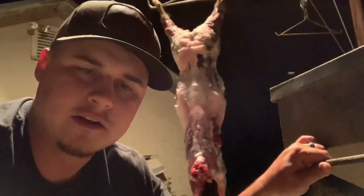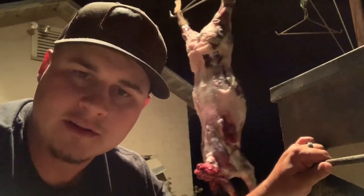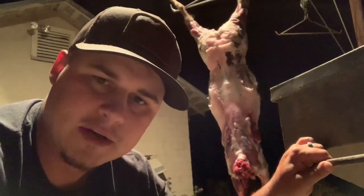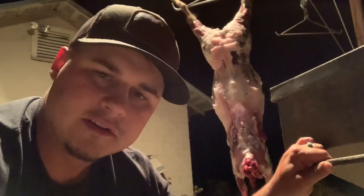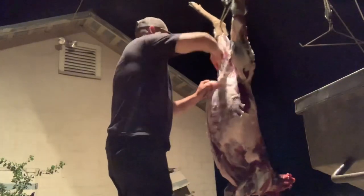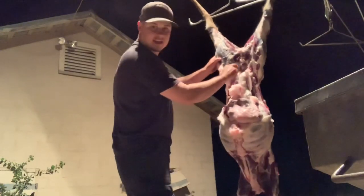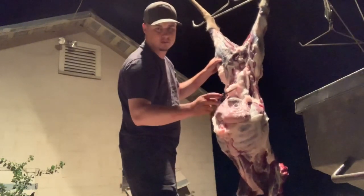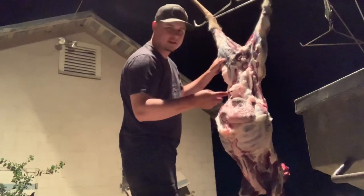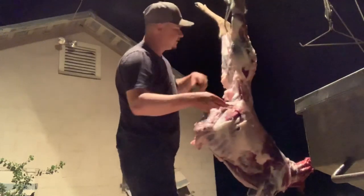Now I'll bring the bucket over and show you how to do the gutless method. All you're going to do is pull down through the vent, trim around the sides of the ribs all the way down. It'll use the weight of itself and fall right down into the bucket. The only piece you'll have to cut is down around the heart and esophagus — one slick trim and everything will fall in. Go around the inside of the vent, making sure not to poke the urine bladder — you don't want to get that stuff on your meat. Put your finger on top of it, trace around your finger, go to the backside, and pull it through.